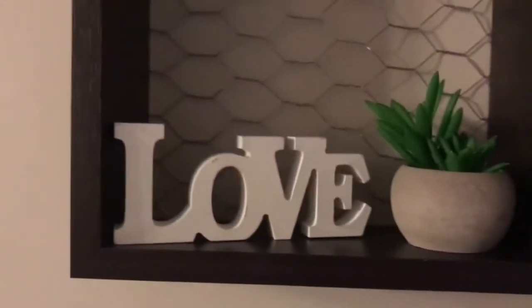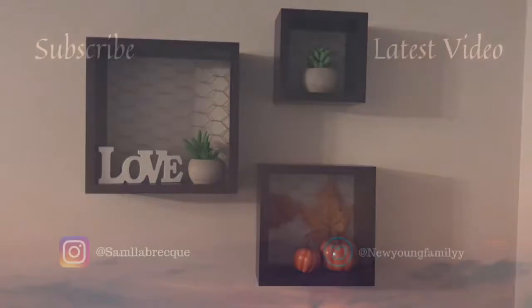My final shelves are looking so cute, and you can change them for Christmas or anything. Hope you guys enjoyed and I'll see you guys in my next video. Bye guys!